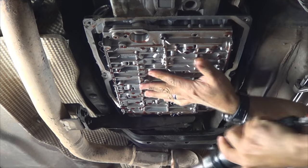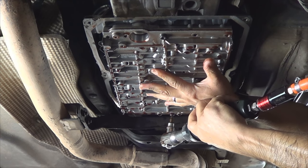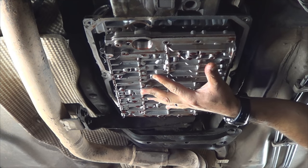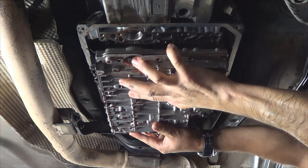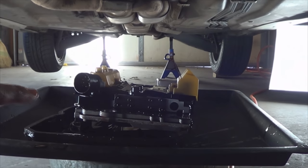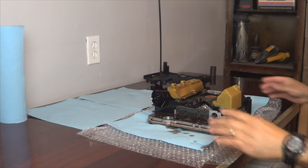I have a big can, as you can tell, catching the fluid. Carefully lower the valve body down, steady, so you don't damage it. Alright, so there it sits. Now I'm going to drag it out, put it on a workbench, and then move on from there.